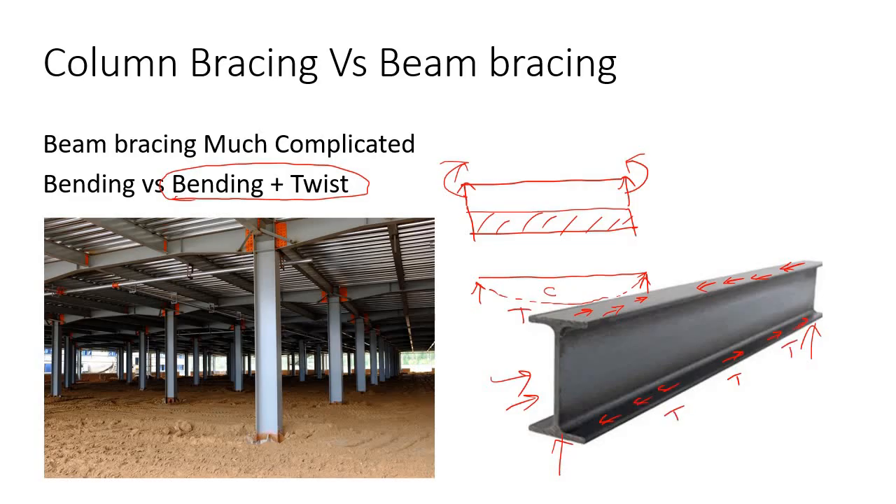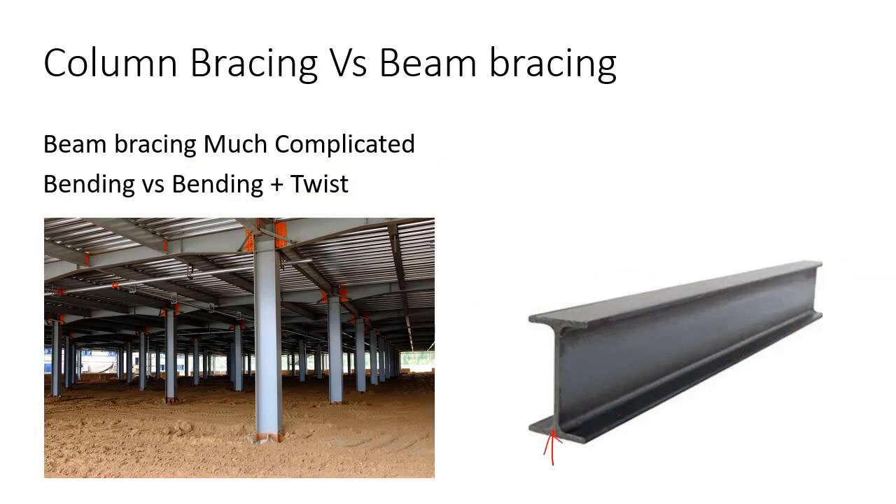Now consider the top flange only. This particular flange is subjected to an axial compressive force, which will cause a buckling effect. So the top flange of this I-beam is behaving like a column — it is buckling out of the plane. With the supports at each end and the loading applied, the top flange will buckle and shift laterally.